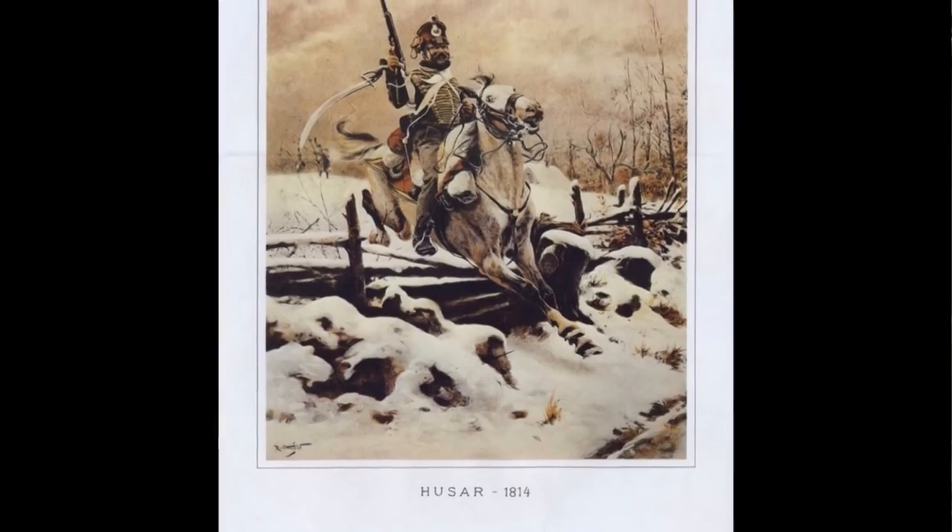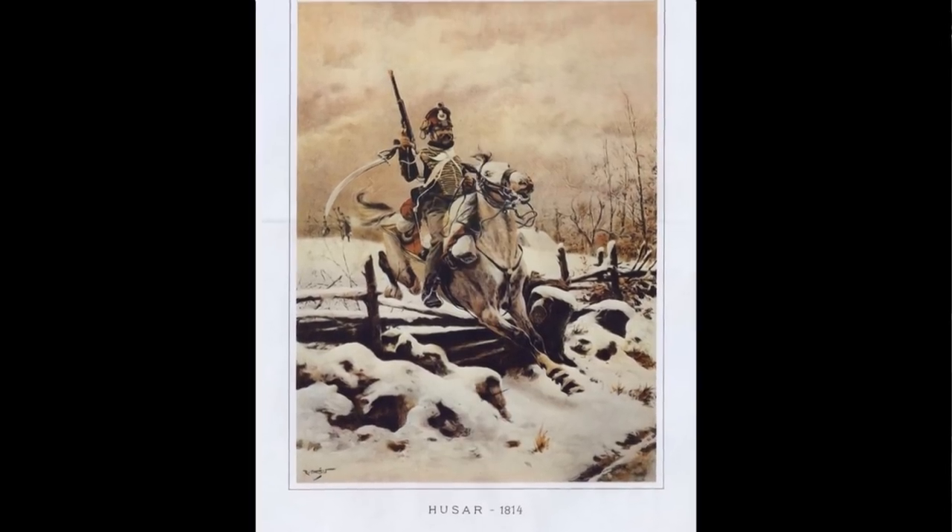The most important arm of the hussar was a sword, but he also carried a carbine. The hussar was able to fulfill many tasks from unexpected raids in enemy territory, reconnaissance, to pursuing the enemy. The pistol was mainly the weapon of self-defense, while the primary weapon of the attack was the sword.